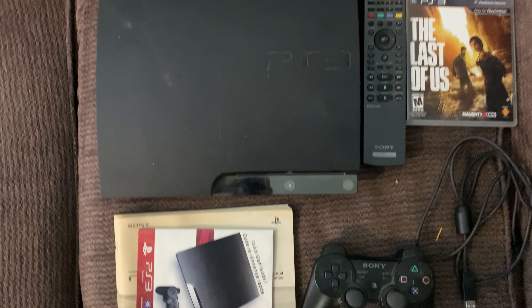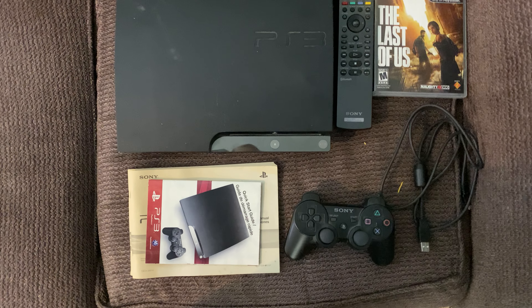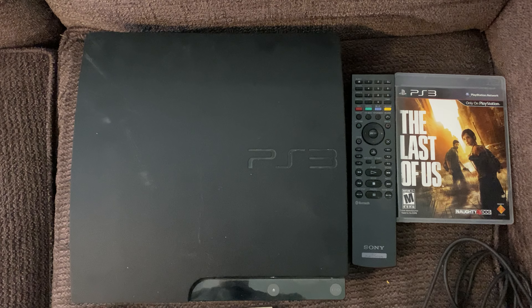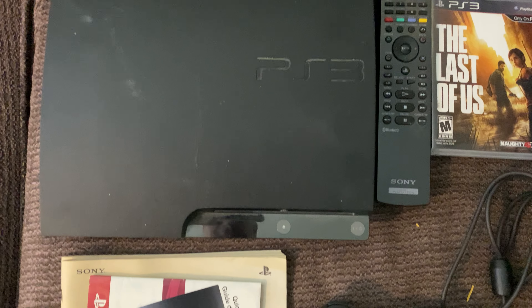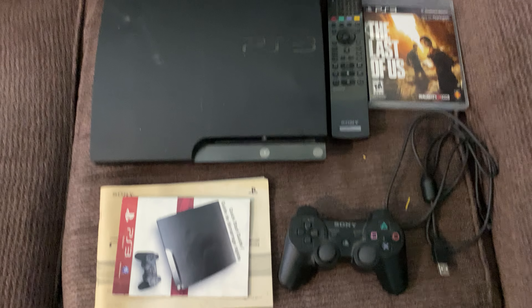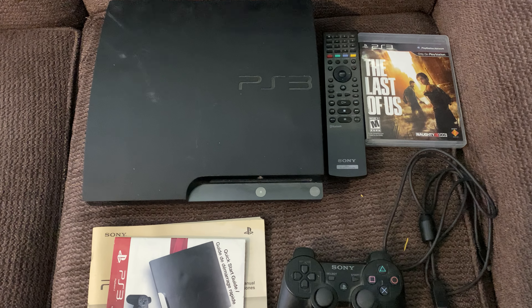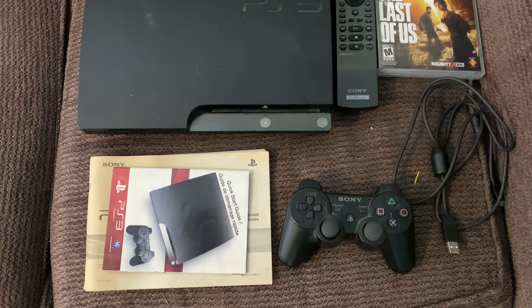Hey, what is up everybody? How is everything going? I just wanted to check in and show you that I just got back from picking up this pretty sweet PlayStation 3 bundle that I paid just 25 bucks for. You heard that correctly — 25 US dollars got me all of this.